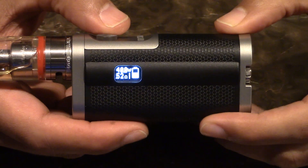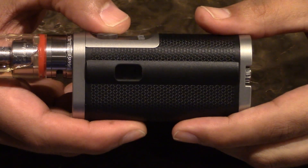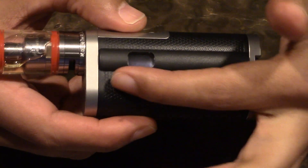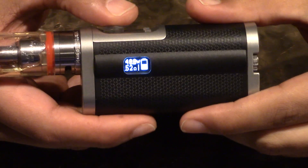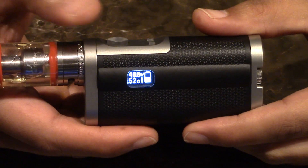And when you press the fire button, you see your wattage, your ohms, and the battery display. It will go off — you can actually adjust how long it stays on the screen. I have mine set for about five seconds, and then it goes off.